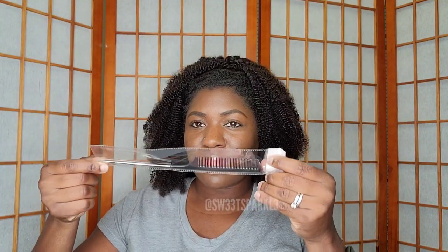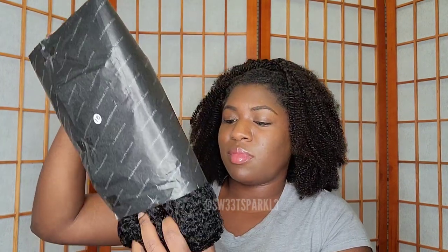The wig also comes with a little goodie bag, and I'm going to show you guys what's inside. It also has a little rat-tail comb that was at the bottom of the package. I'm going to remove all of the contents to show you what's inside: there's a wig cap, a bonnet to sleep in, a pair of tweezers, a little beauty brush for your eyebrows, and I also saw some duckbill clips.